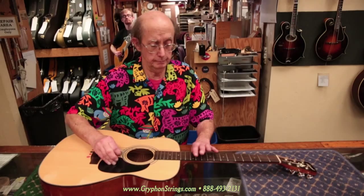Additionally, this string is a bit rusty, so I know it's been on a really long time, and that supports the theory also. So when in doubt with intonation, the first suspect is the string itself.